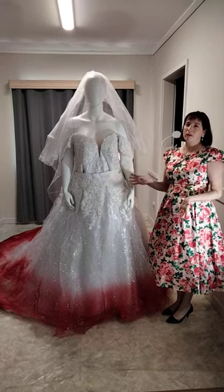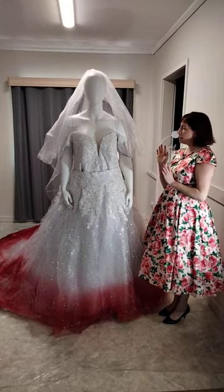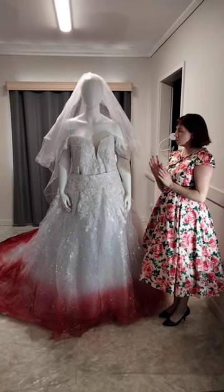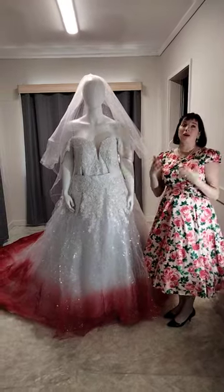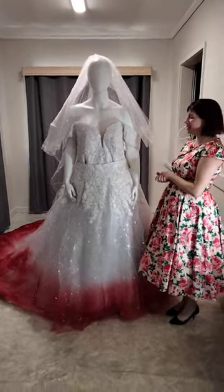Hi brides to be, dare to be different. I'm here with order 394 for one of our beautiful brides. She's getting married in Victoria and lives in New South Wales, and designed her dream dress with her mum who lives in Victoria via my interstate process.